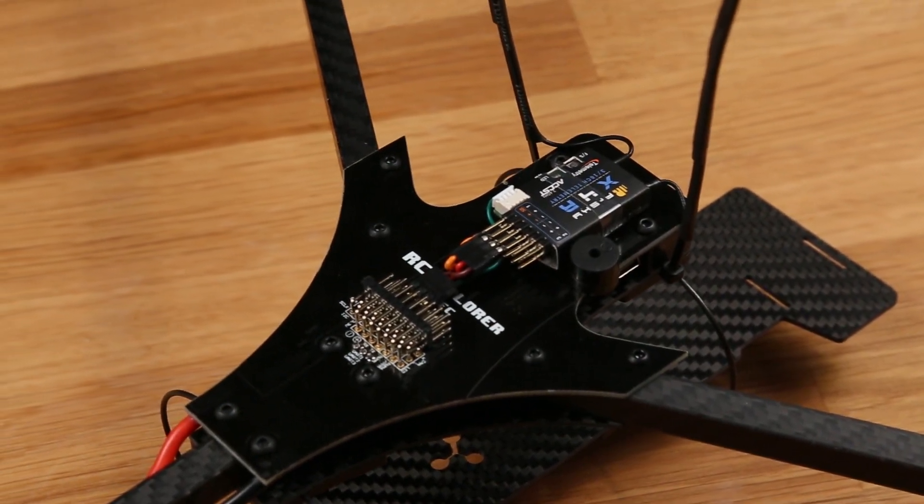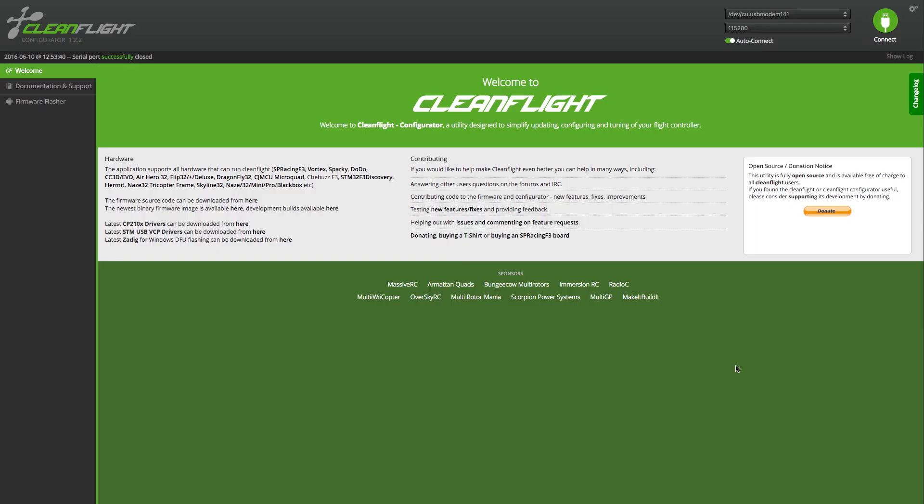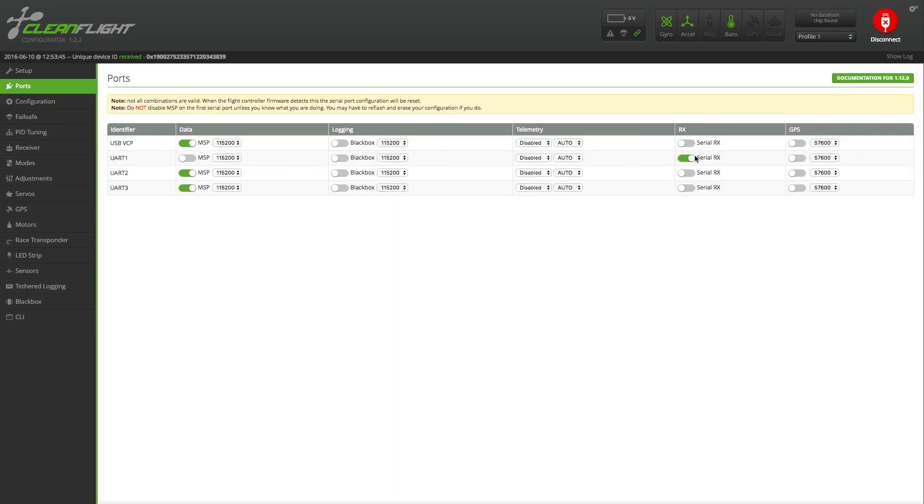That was it for this video. Be sure to check out the TriFlight setup guide so you can set up this board for your tricopter. Thank you so much for watching — I'll see you next time!